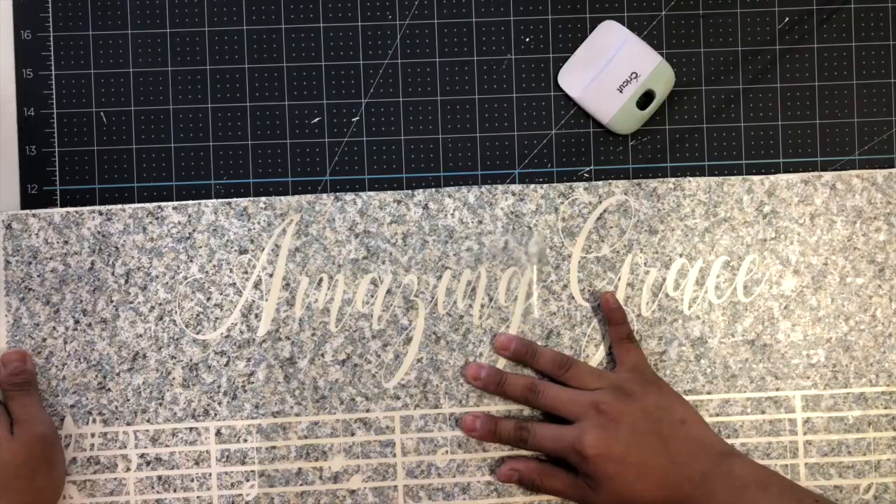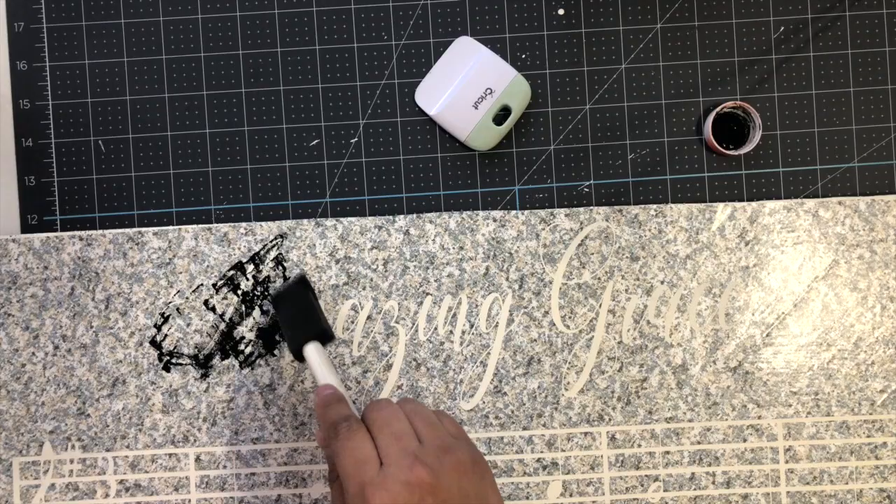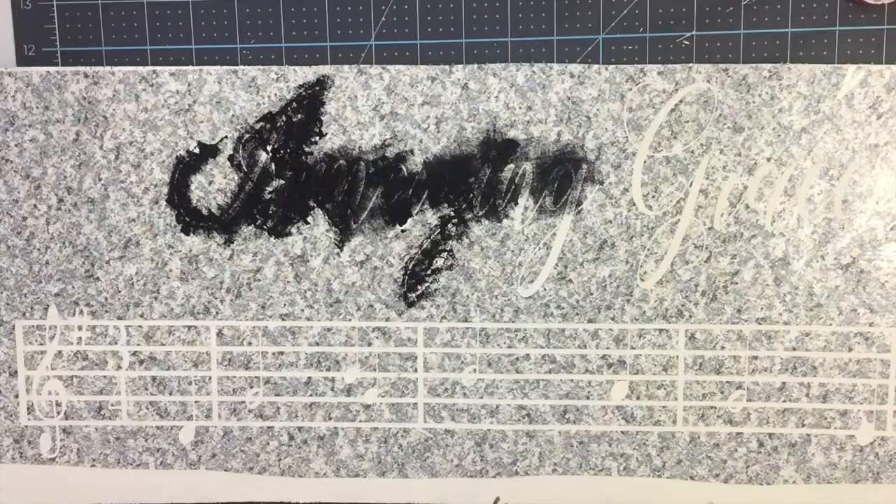I'm not going to use mod podge on this — I'm just going to go straight to the paint. I'm using a brush from dollar tree and I'm using Waverly chalk paint in the color ink. I'm just going to give it a coat of black paint. Just make sure not to put a lot of paint because then it will bleed a lot, so just start with a light coat and then add more paint.